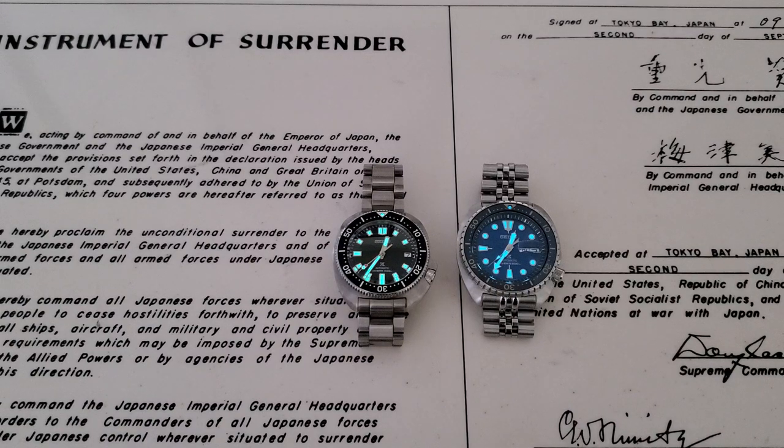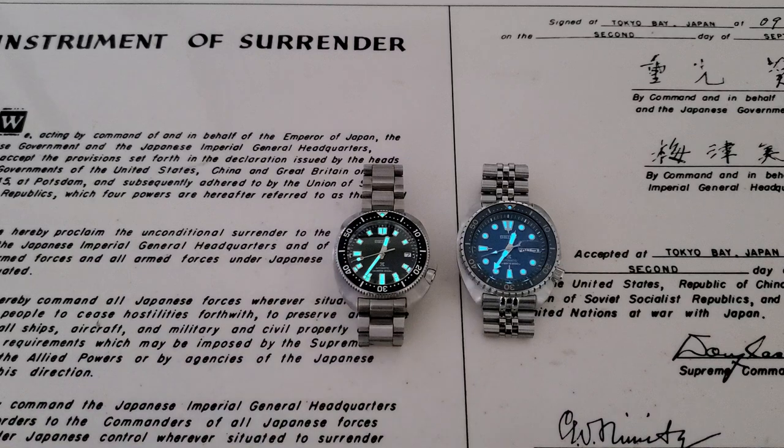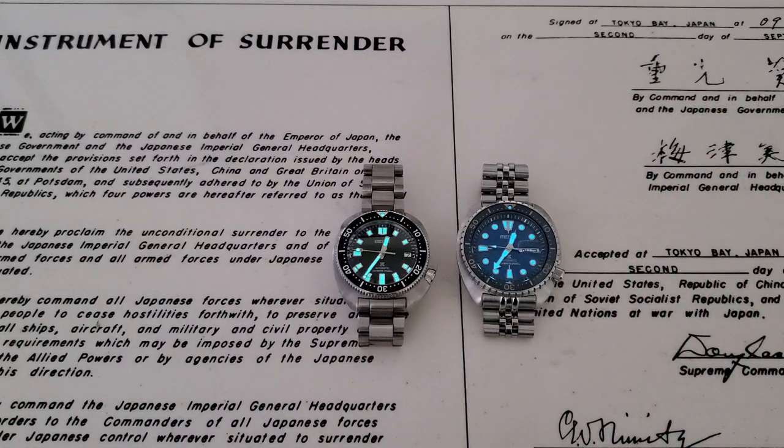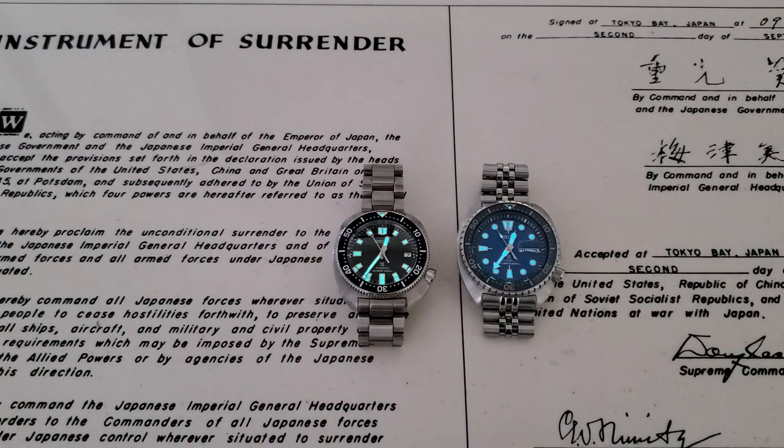So I wanted to compare these two watches: the SBDC109, the new Willard reissue, and the SRPE07, the Save the Ocean King Turtle. It's captains versus kings today, guys. Thanks for joining me. If you like the video, give me a thumbs up, and if you haven't subscribed to the OFD channel yet, please do. Thanks, guys.